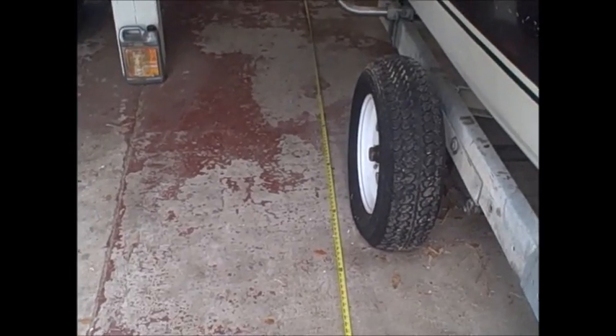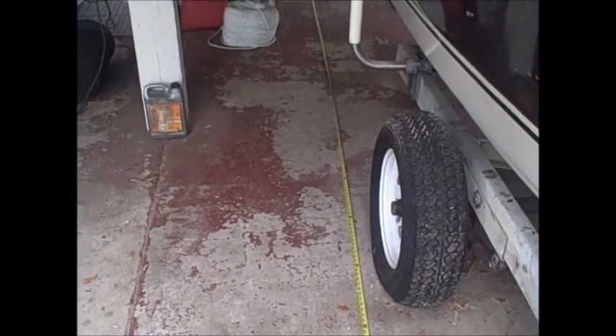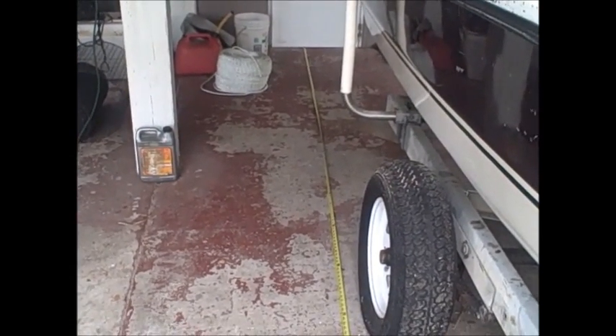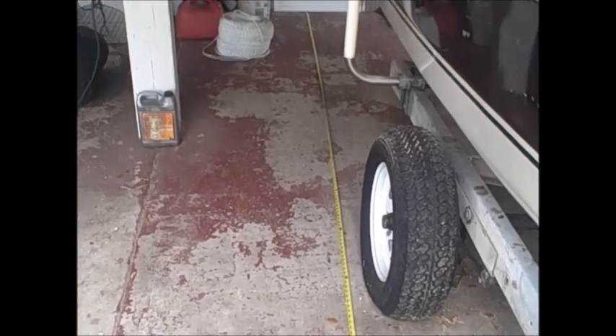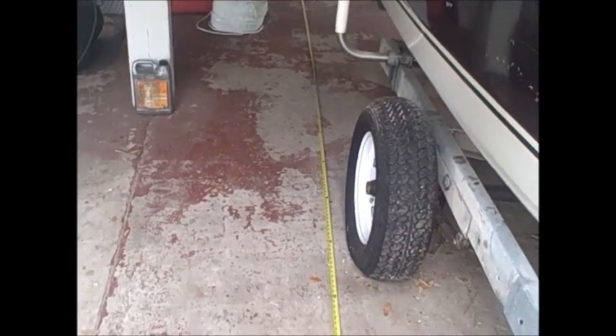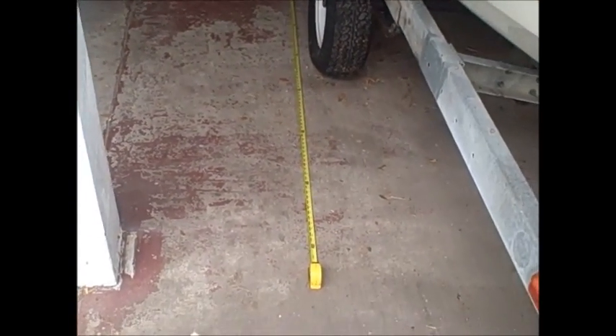I fish my traps in 10 to 12 foot of water, and where they're at, the seas can get up three to four feet if it gets really nasty out there. So I'm thinking I'm gonna do 16 feet of line per trap.